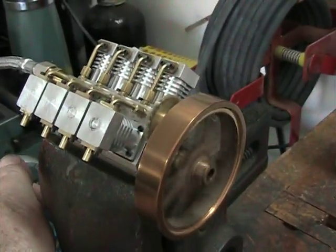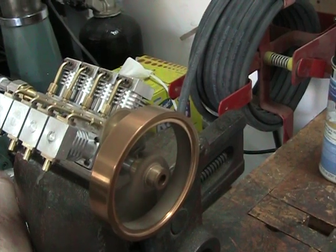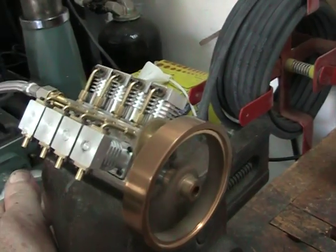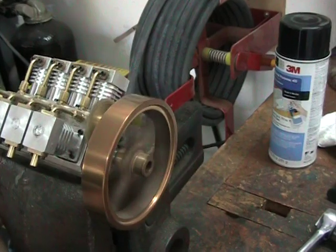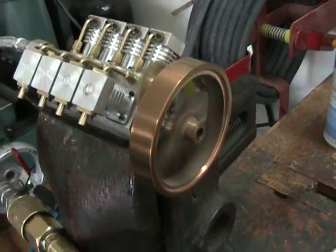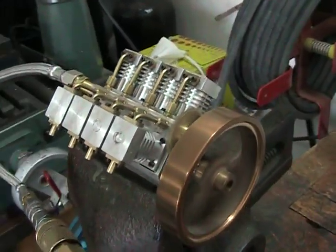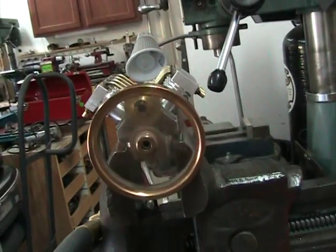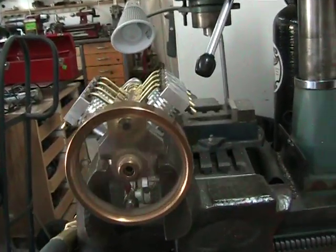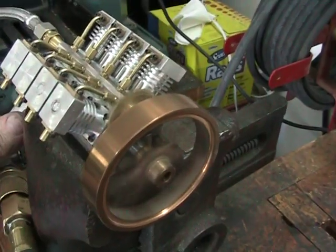And it revs up pretty good. I haven't messed with the timing on it too much so I don't know if it's set as good as it could be or not. And there goes the compressor, so we'll shut it off.